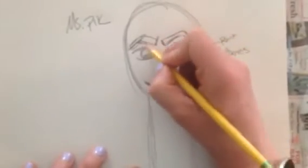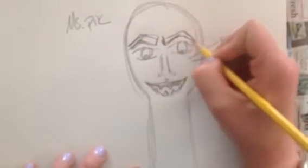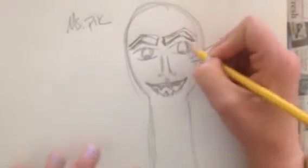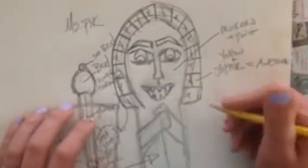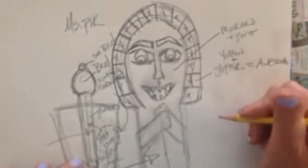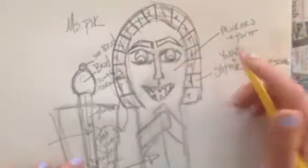Maybe if I arch up these eyebrows a little bit more, that will go with my mouth. I like how that's looking. I've gotten a little bit further in the assignment and I've actually added on a headdress.